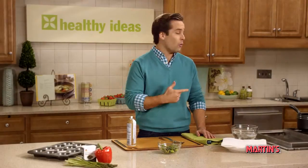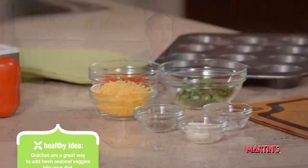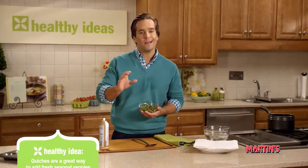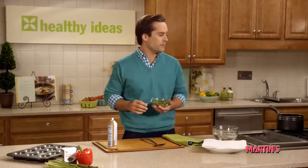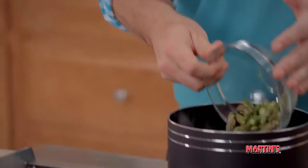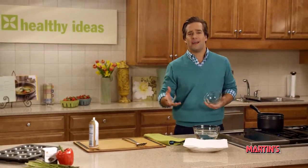Our water is ready, so now we can blanch our asparagus. I've already trimmed the ends and chopped the spears into smaller pieces. We'll place them into our pot of boiling water and let that cook for about one to two minutes. Blanching is simply a great way to not overcook your vegetables, as well as preserve the color and texture.